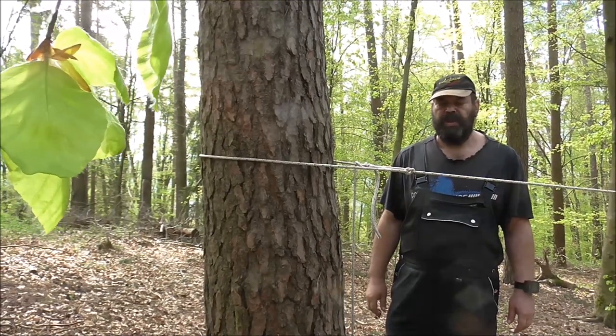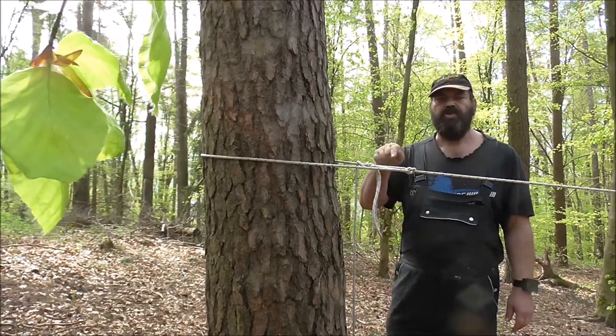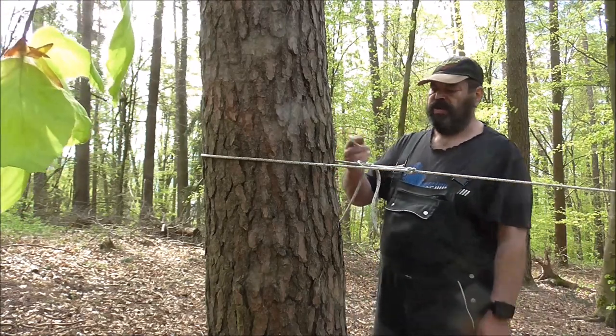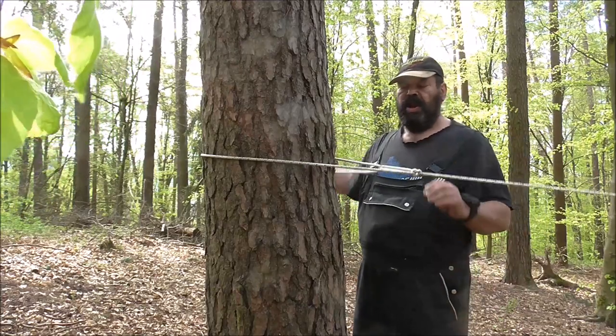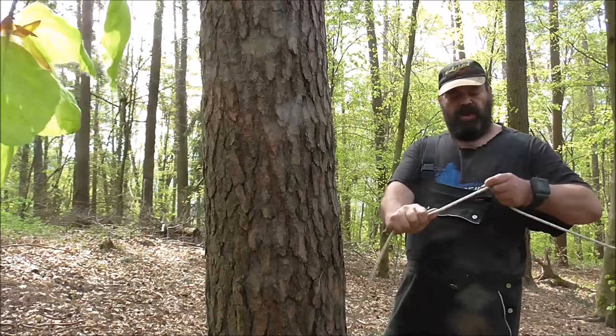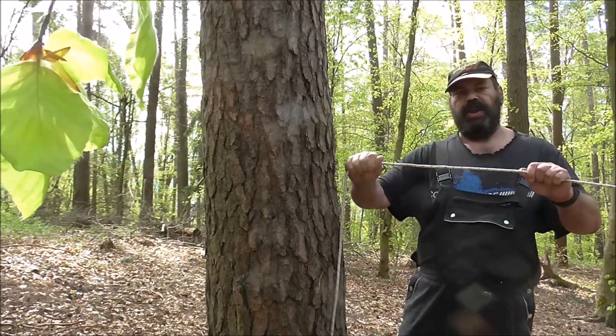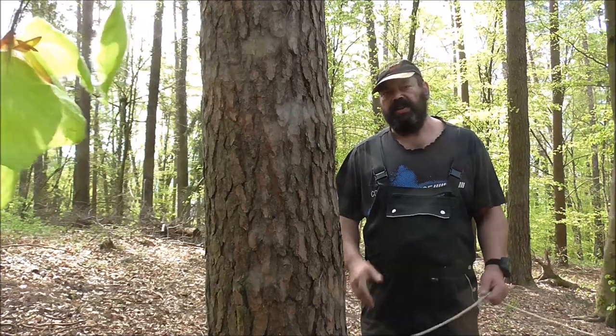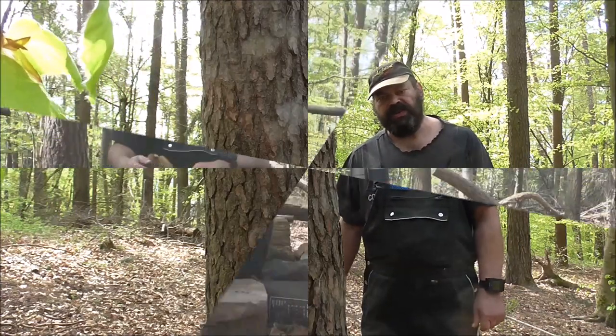Lösen geht auch einfach, wie gesagt, auch mit kalten Fingern. Einfach so, locker – da ziehe ich auch am losen Ende einfach nur, und schon ist dieser Knoten wieder auf, die Schlinge weg. Der ganze Aufbau dauert vielleicht eine Minute, wenn ich mir viel Zeit lasse.